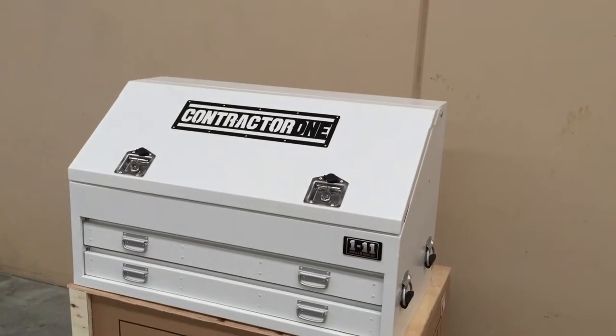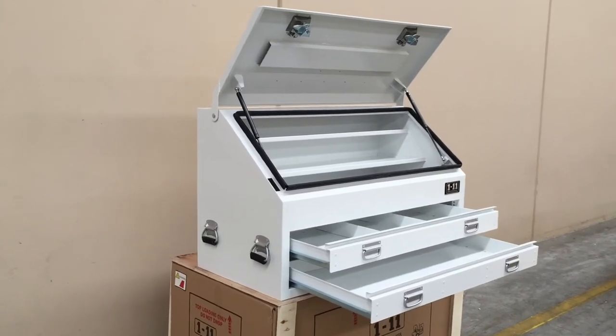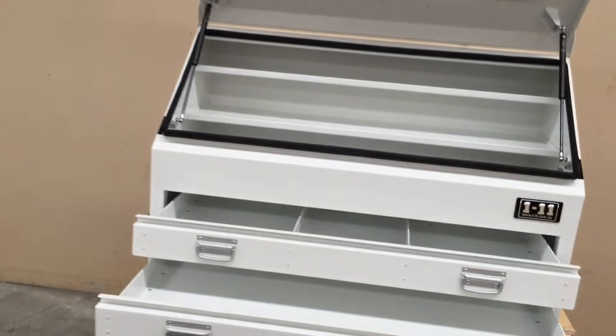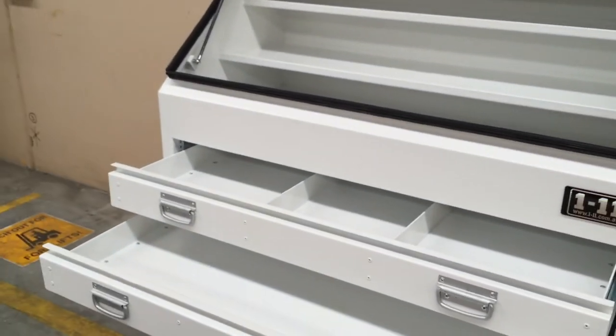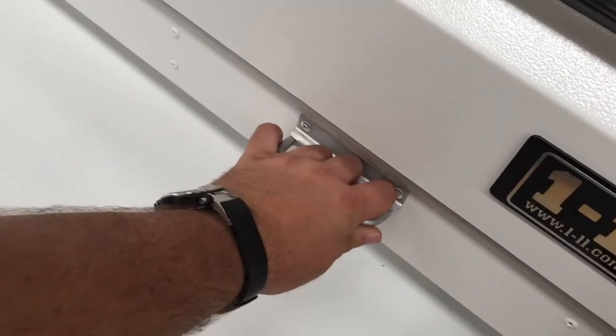Two T-handles, keyed alike, which give easy access. On the inside of the box you've got two shelves welded in place. The top drawer is sectioned off and the base drawer is open.